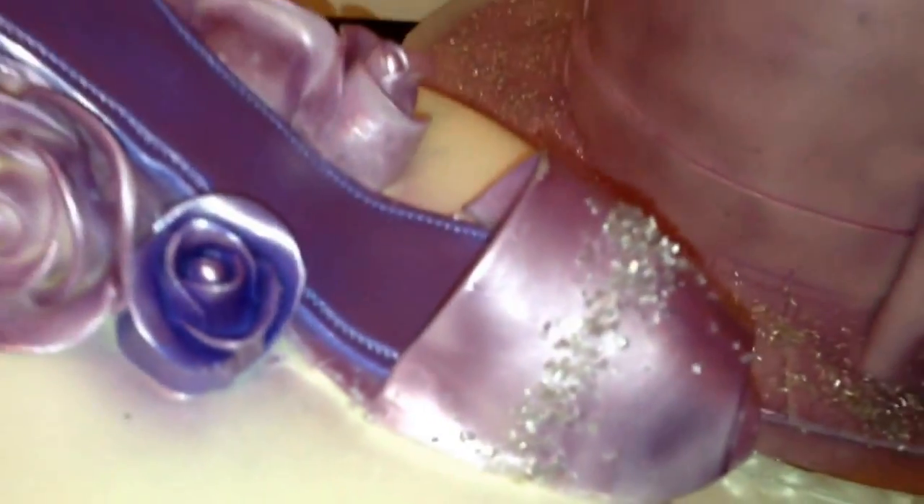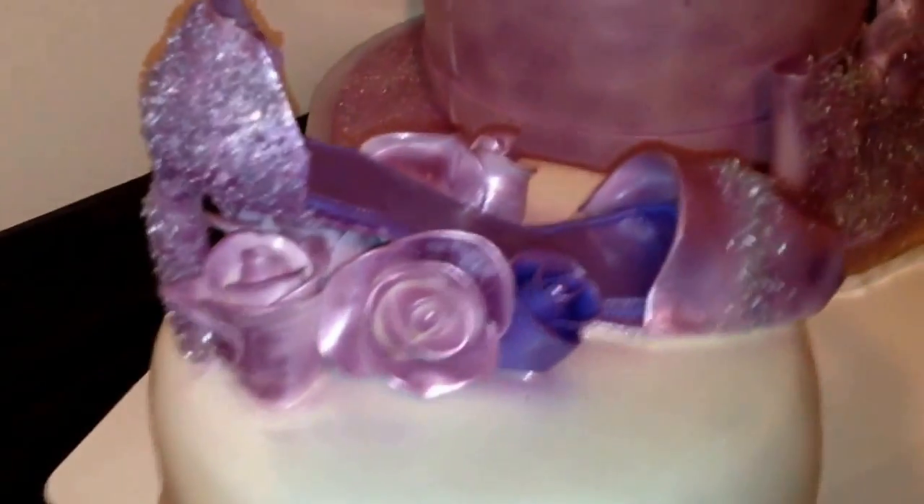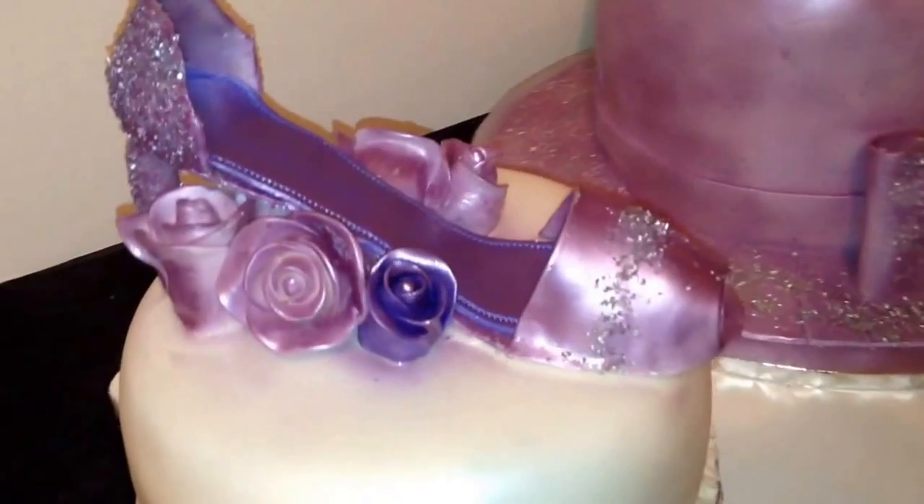Just to bling it out, I got some silver sugar pieces. Let me see if it comes around the back — so that's what the back looks like, a little blinged out. The insole is just a different color.